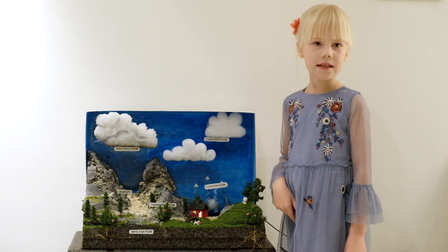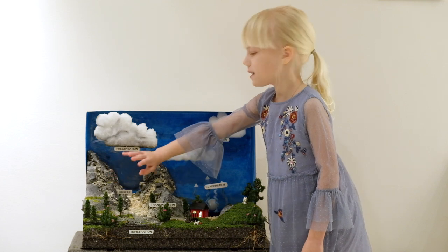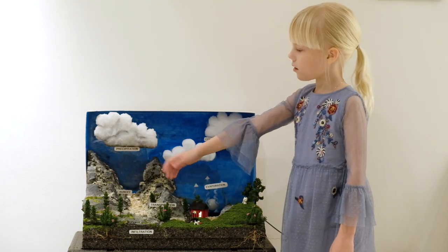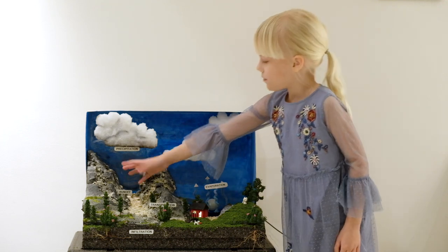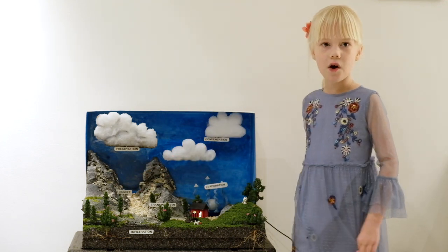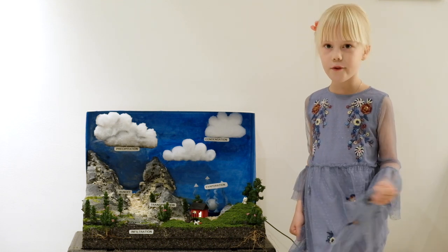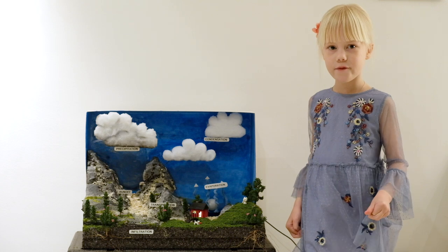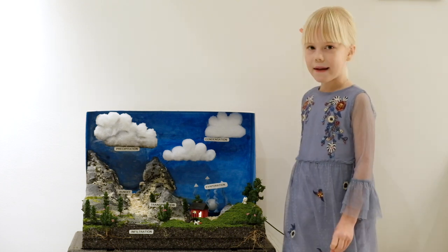Then I also painted my mountains with some darker paint in some spots, because some spots are darker and some spots are lighter gray — normally they're gray. I also had to use a carving knife to carve the mountains, and my daddy helped me a bit with that because otherwise the carving knife would spike me and I would get hurt.